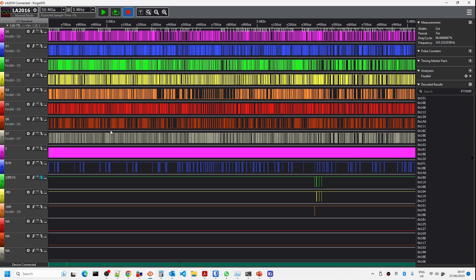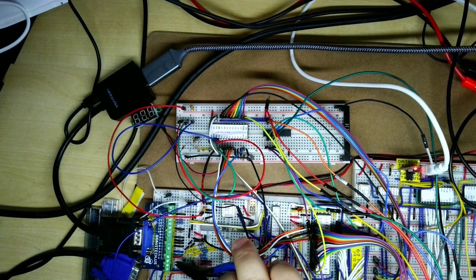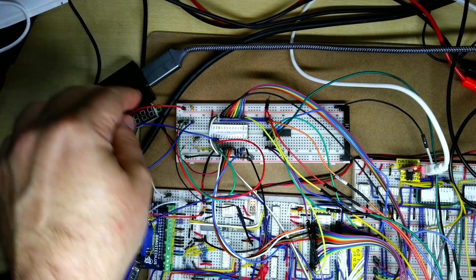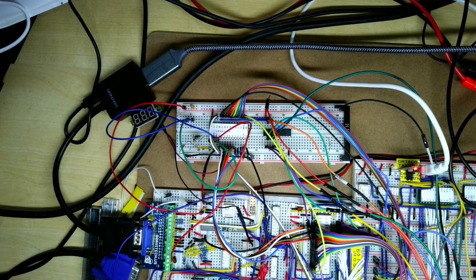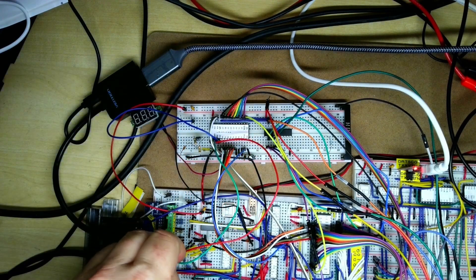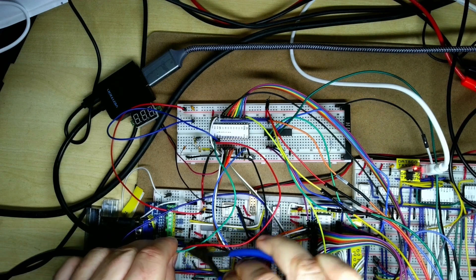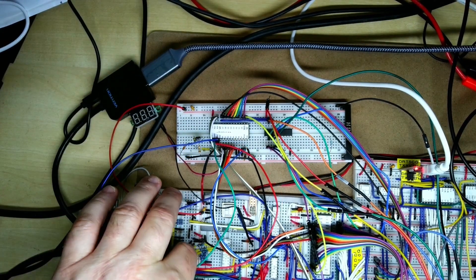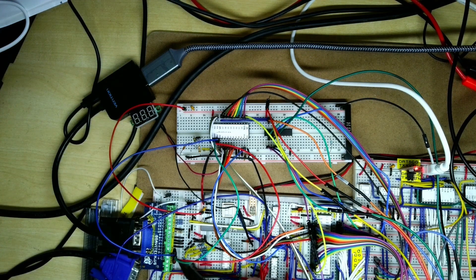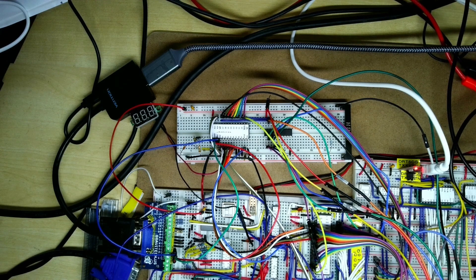Now I'm going to look at plugging in the outputs to replace the existing video outputs. I'm turning off the NanoComp first, then taking out the red, plugging in the red line, and then green. To start with, the palette selection lines are driven from some CRTC address outputs which I've used in earlier videos for generating a test pattern. We've replaced the output from the legacy digital analog converter and plugged it in over here, so we should get some sort of test pattern.